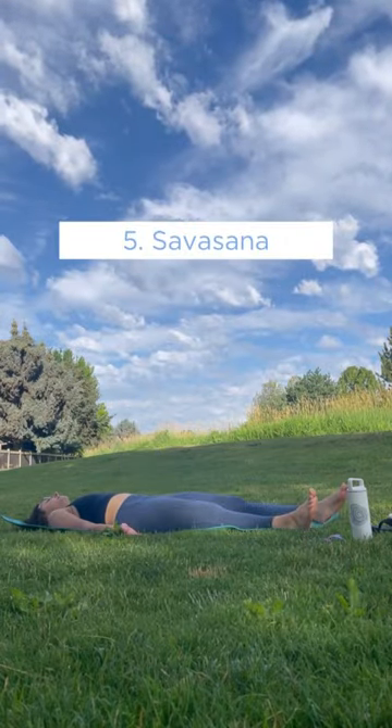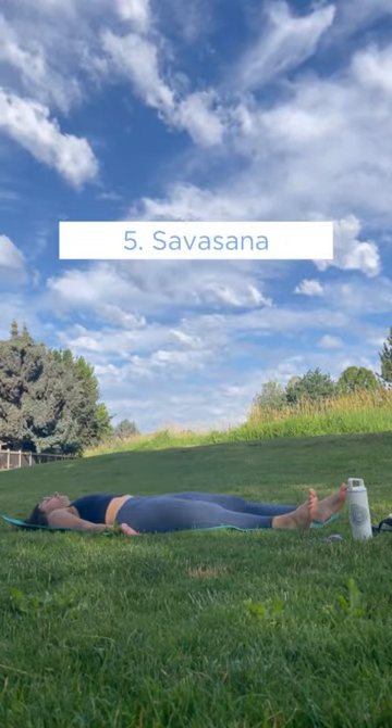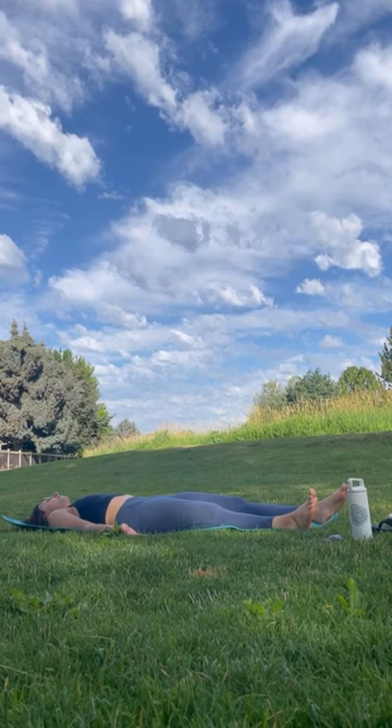Shavasana. Lay on your back, close your eyes, and take some deep breaths. Relax. Stay here as long as needed.